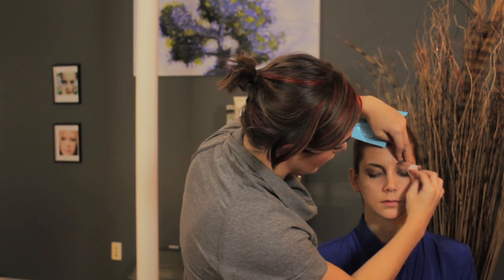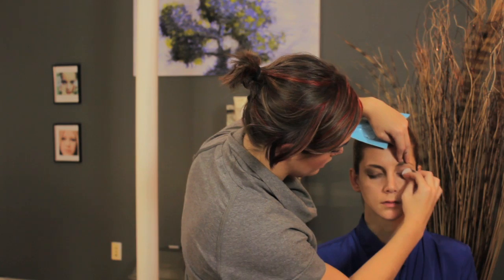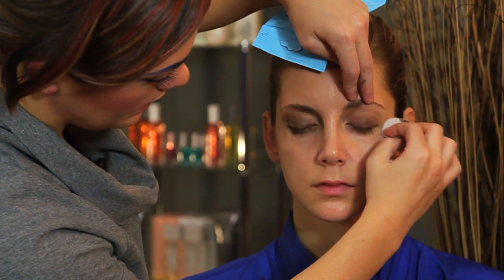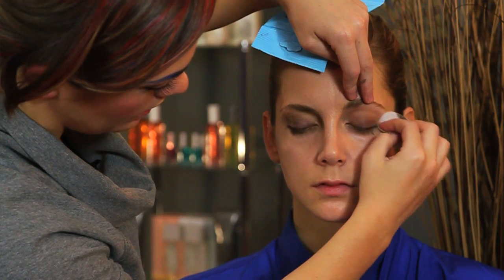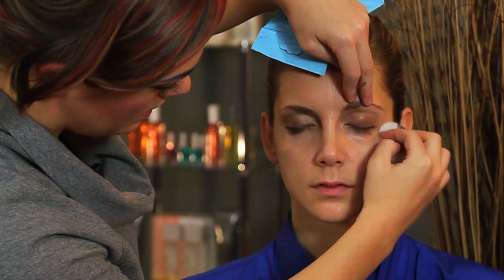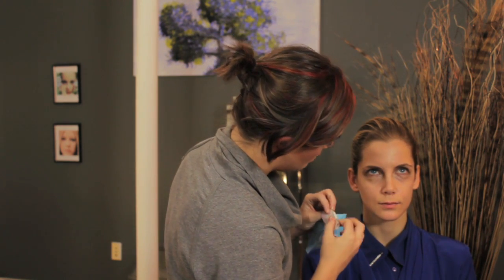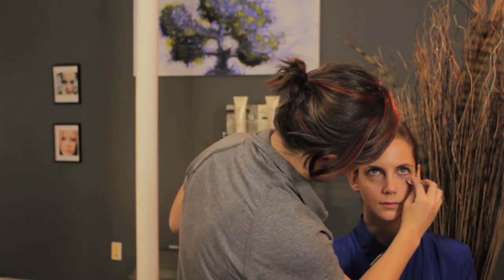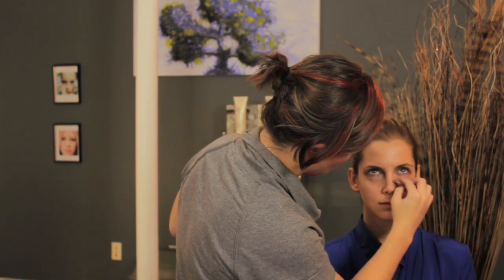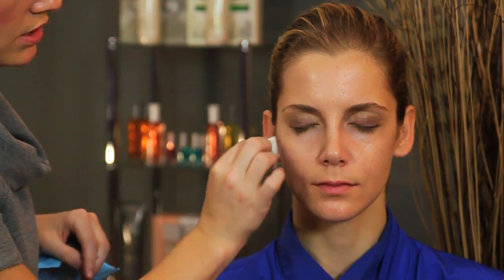If you decide that you have a lot of makeup on and you need to use more than one makeup remover pad, please do so. Because the point is to get rid of as much makeup — or all the makeup — as possible to create a clean canvas. Remember the top of the eye, the bottom of the eye, and in the crevices, not using too much pressure to cause irritation.